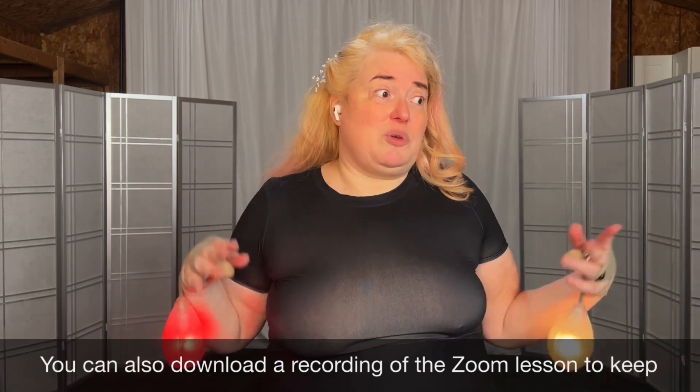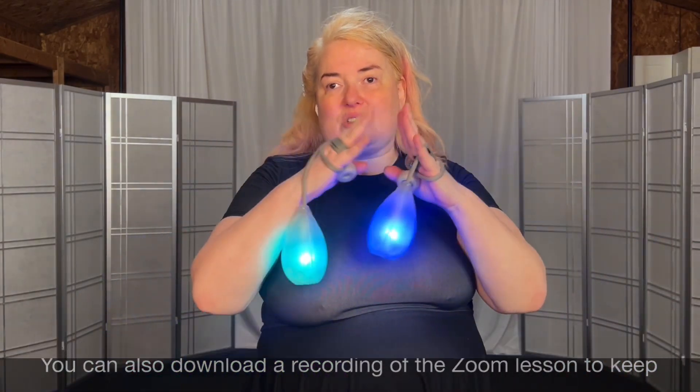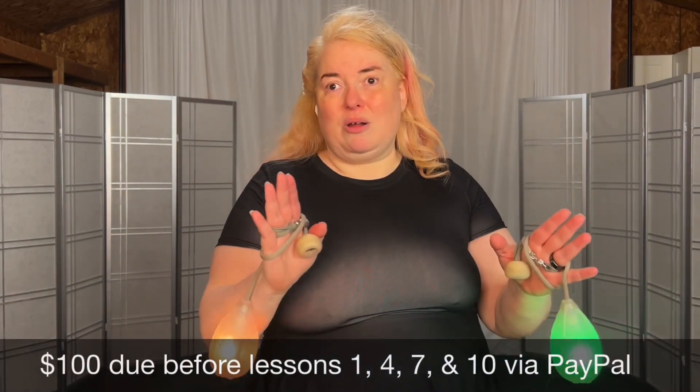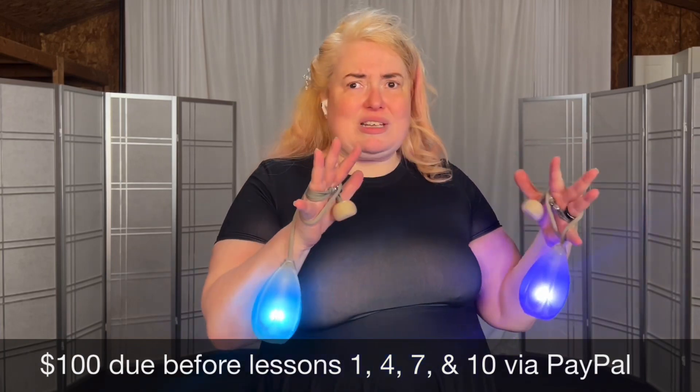You can go at whatever pace you want — if you want to do it faster, you can. The payment schedule is designed around $100 payments, and you also get what works out to about seven hours of video.